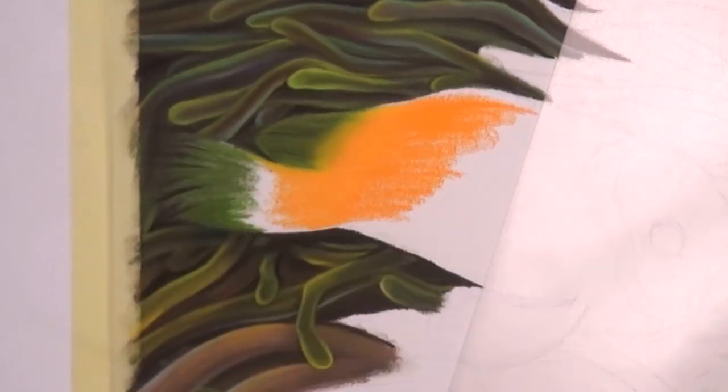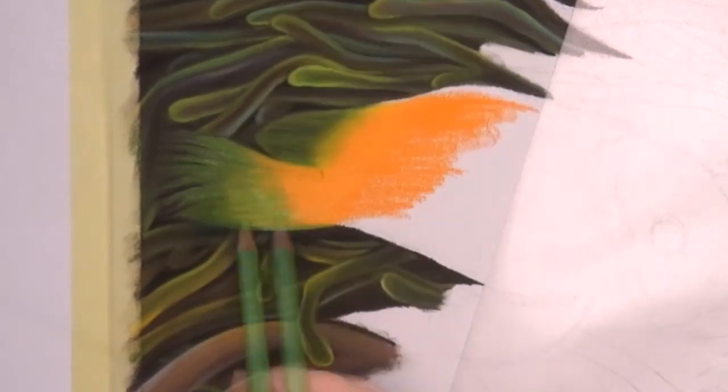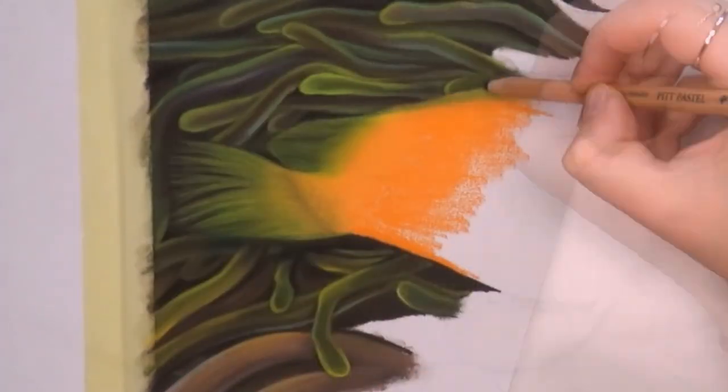You can really see that I'm starting with the anemones first and then I move over to the left part of the body of the fish, and I work my way towards the bottom right.